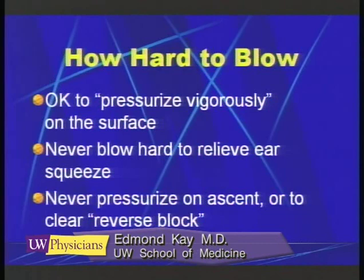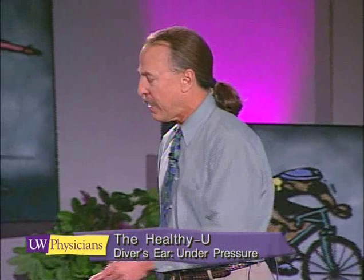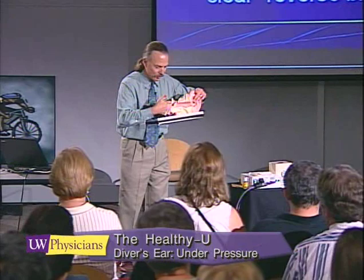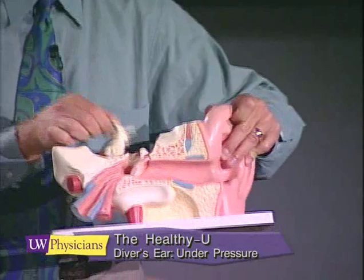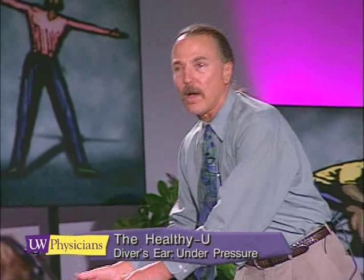How hard do you blow for a diver who's already gotten 10 feet underwater and is having an ear problem? The answer is: don't blow at all. We don't want people to blow hard when they're underwater and their ears are blocked. If you get too deep, you're not going to be able to equalize, and if you blow hard, what happens is a big thrust of air comes charging up the Eustachian tube and snaps the tympanic membrane and the round window here in the cochlea. That can lead to trauma, damage, and a ruptured eardrum.